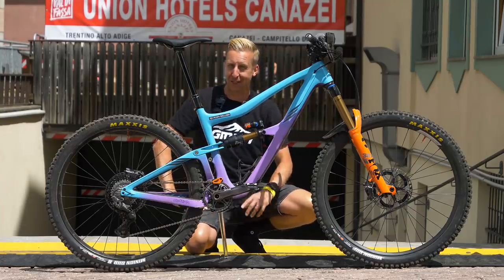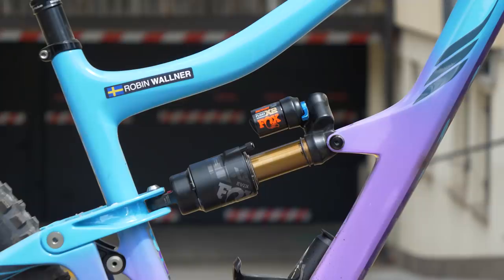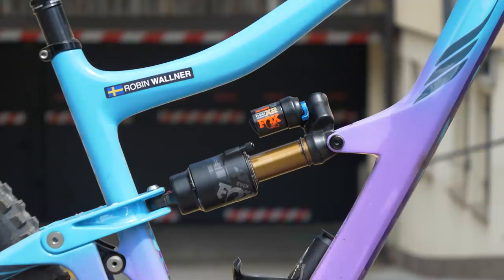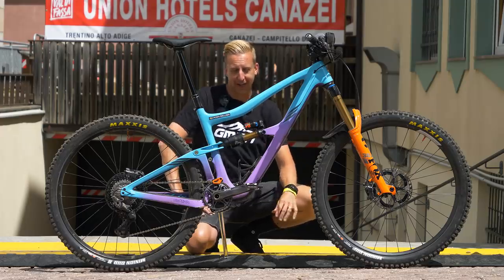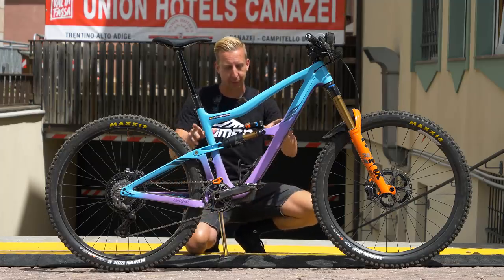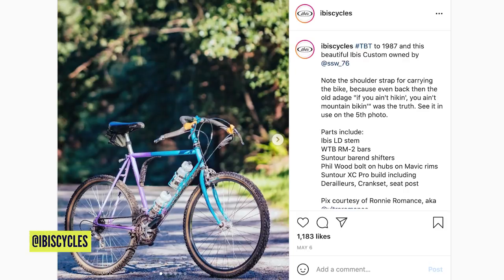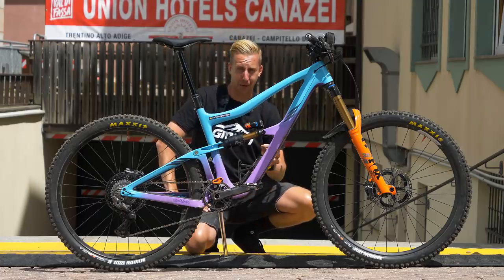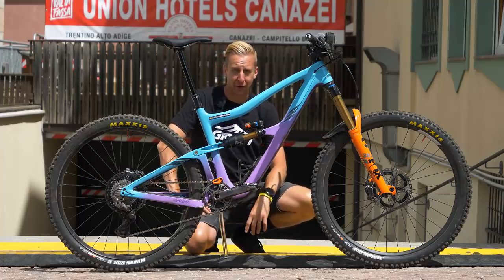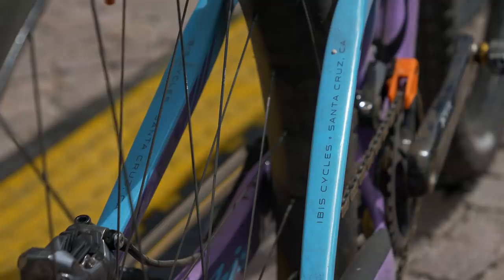Isn't this a sight for sore eyes? You can always count on IBIS bikes to deliver something special. This is the race bike of Robin Warner - the IBIS Ritmo, their enduro bike with 29-inch wheels. The cool thing about this paint job is it's celebrating the fact that IBIS is actually 40 years old - they started in 1981. The paint job is reflecting exactly what they used to do on some of their early bikes - a little nod to the past where they came from.